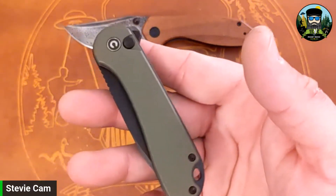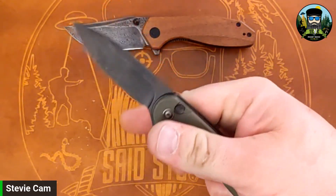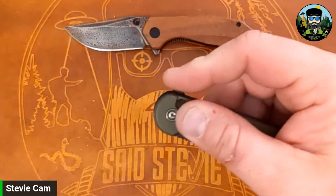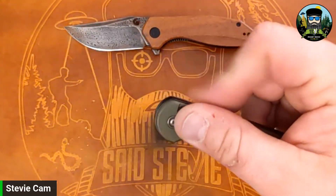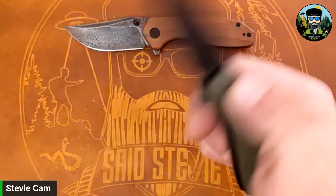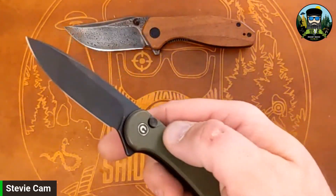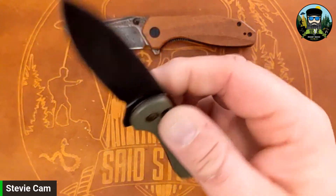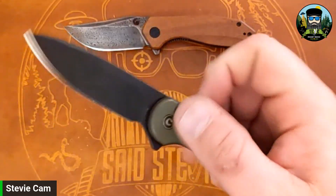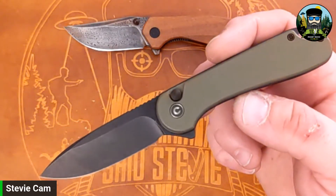I happen to love the Elementum with a good button lock as opposed to a liner lock. Let me see if I can middle-finger flick this — boom, I can! Oh, the detent is wow — and listen, nice acoustics. Yeah this is good. Good access to the button, no stick whatsoever, it wants to fall shut. I like this. My first impressions are good.